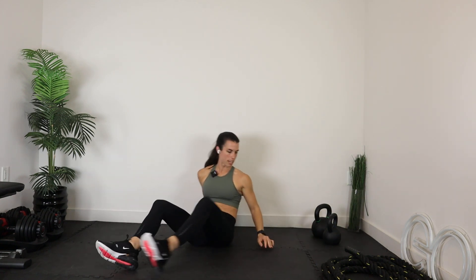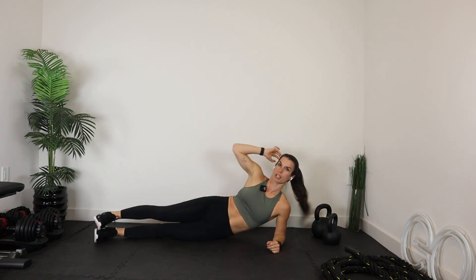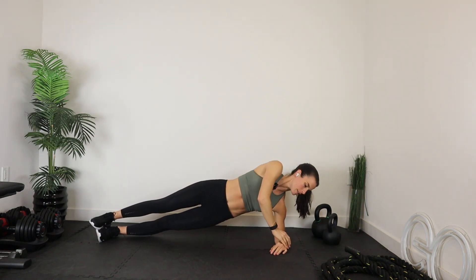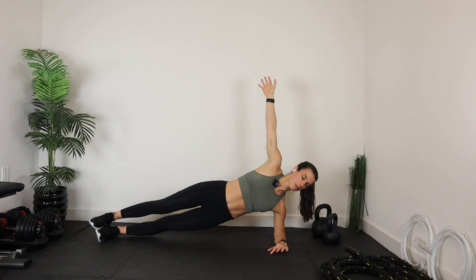Let's bring it right into the side plank — final set. We go left and right, or right and left — 20 seconds per side. Straight lines, forearm directly into that shoulder, shoulder in line with that top hand. Let's go for another five.